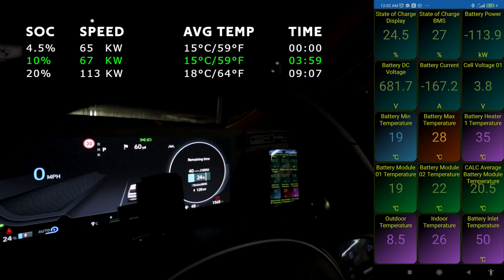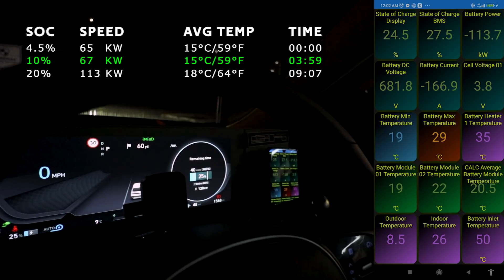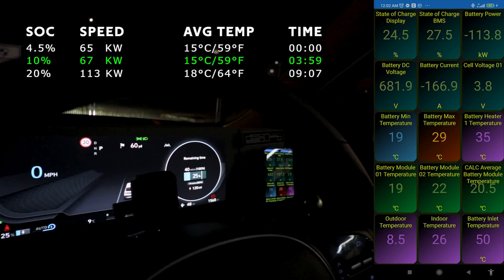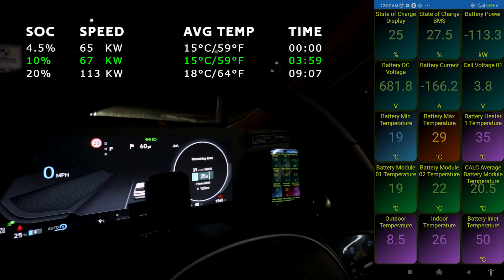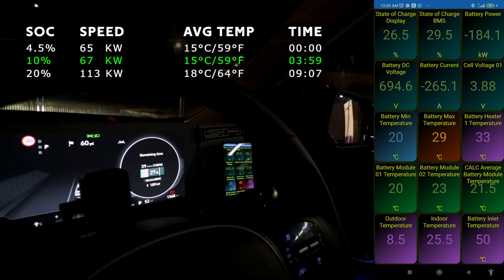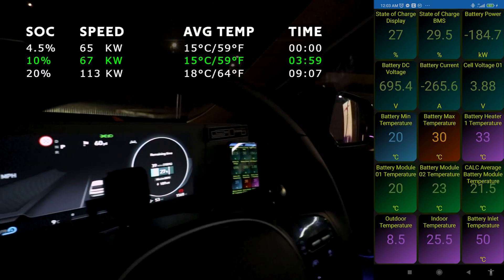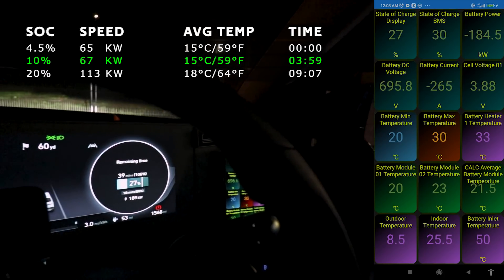Coming down here I was just doing the national speed limit, and what happened was I decided to go past here because my state of charge was still quite high and I wanted to get it lower. So I passed the junction on the M74 for the Ionity charger.